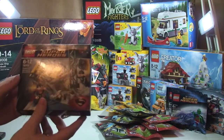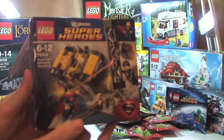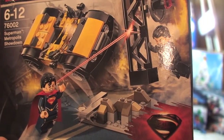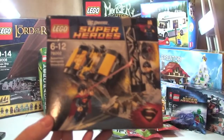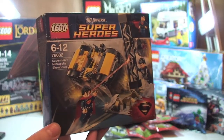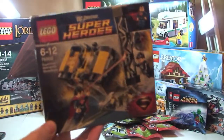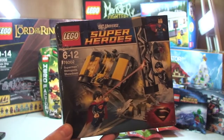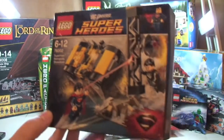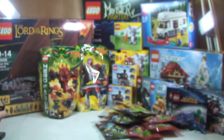Next thing I got was this superhero set — I got this from a local supermarket. It's set 76002, Superman Metropolis Showdown. It was discounted — not by a massive amount. I paid £9 for this; I think it retails for £12, so £3 off. I haven't really got many of these superhero sets, so I wanted to try these out as well.